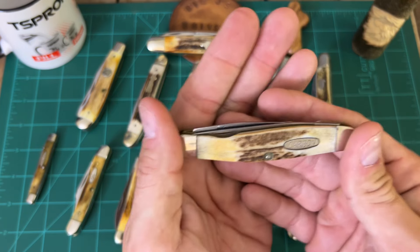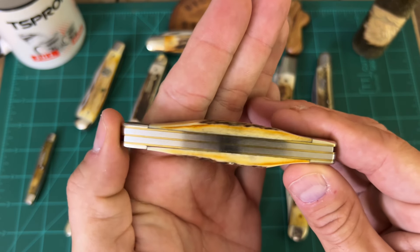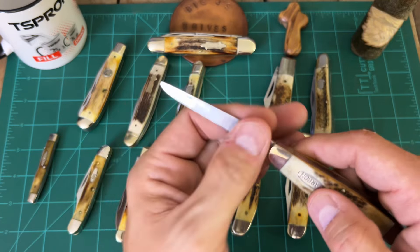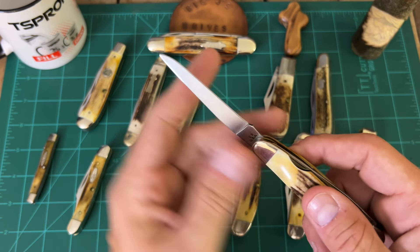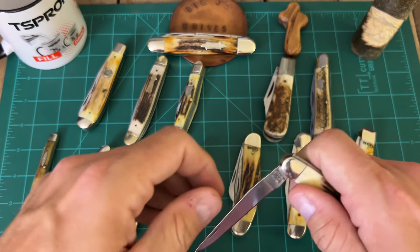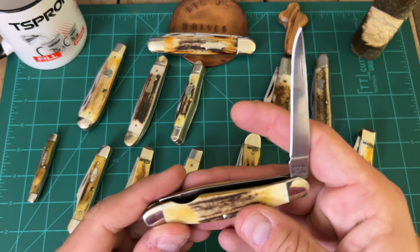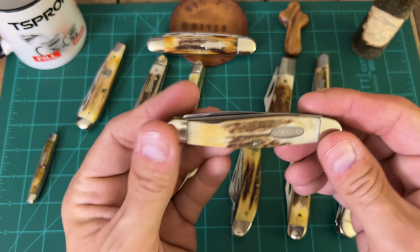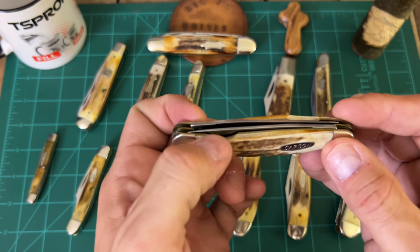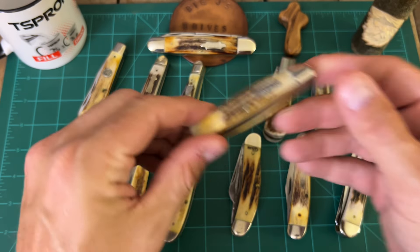This one I got at a yard sale for $5 — if you can believe it. It's a Barron Sun Muskrat in stag. Look at this thing. Beautiful blade. The only thing is I don't carry a muskrat often because look at the blade stock — carbon steel USA. Got to love anytime you can get a carbon steel blade matched with stag. I actually bought this and didn't know anything about it, but I reached out to Barron Sun and these were made for Smoky Mountain Knife Works in 2010. It's a pretty well-made knife — it's got a cutout on each side so you can get a hold of the blades.